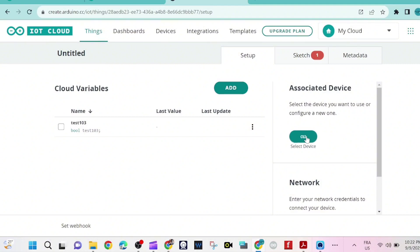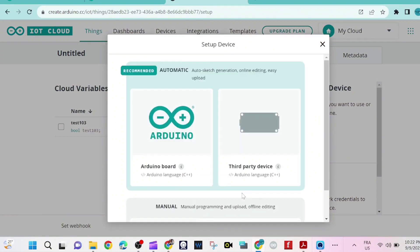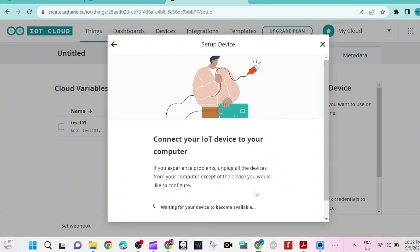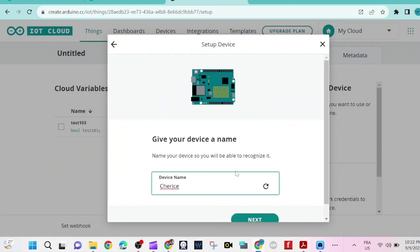We select the device and set up a new device. Click on 'Arduino board' because the Uno R4 Wi-Fi is an Arduino board. We wait and then click on 'Configure'.